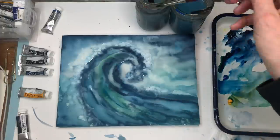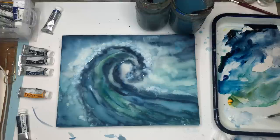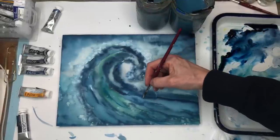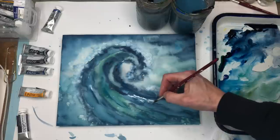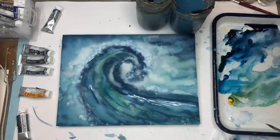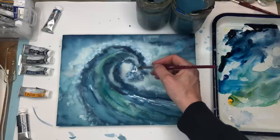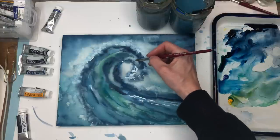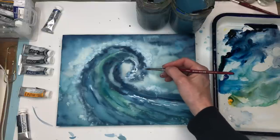Once it's dry, take your Princeton 8 long round brush and grab your white gouache. It might look a little light blue, so you may want to grab some actual opaque white. Start taking your brush and making little wiggly lines — kind of break them up. That will look like the wave getting ready to crash up in here. Just making some wiggles — the splattering white part of the wave coming down.